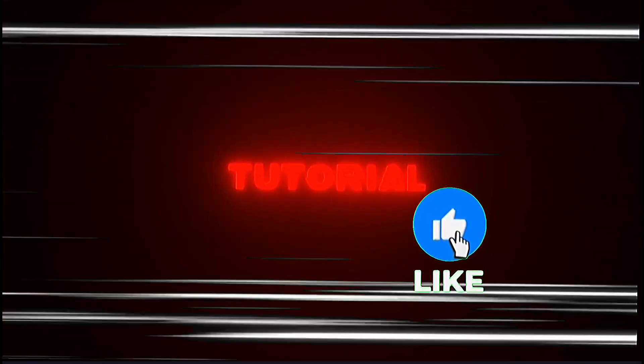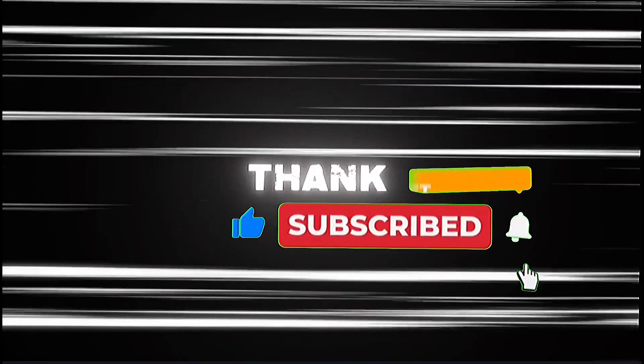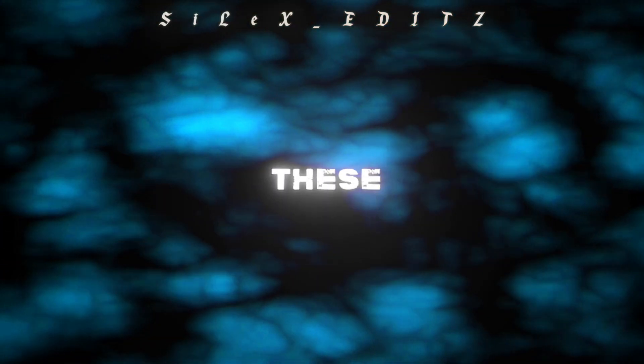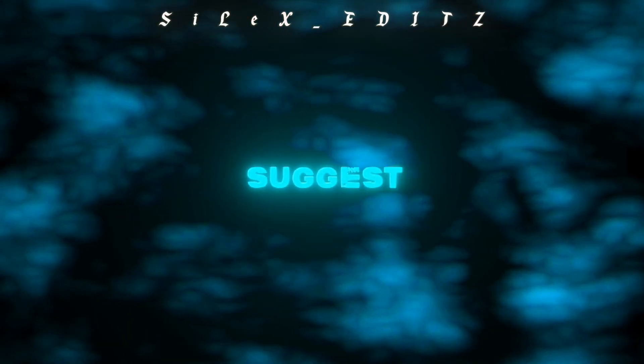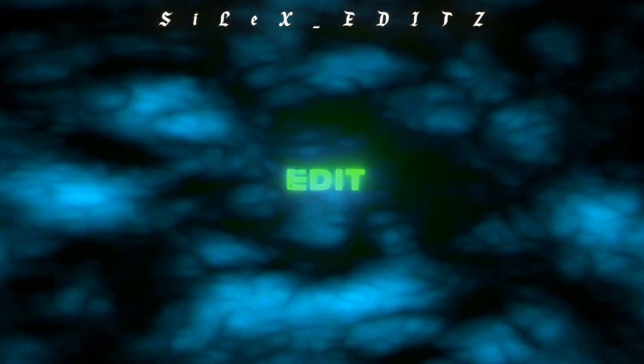So without wasting any time, let's get the tutorial. But before that, don't forget to like this video and subscribe. Thank you for your support. Let's go. Maybe your edit doesn't match one of these CCs — that's why I suggest you test all these CCs in your edit.